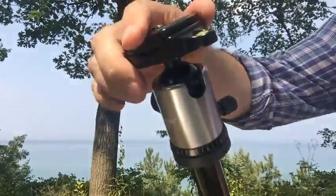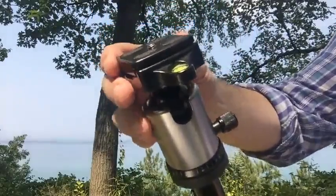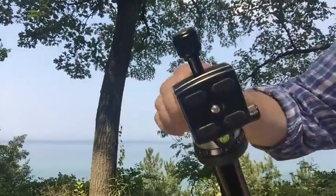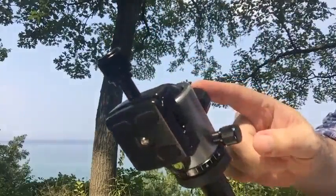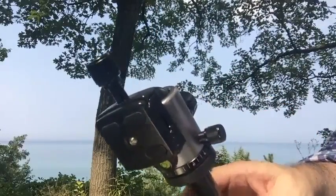The ball itself is a little coarse — it does have a little bit of a grab when you first start moving it, but once it starts moving it moves very easily. The knob to tighten it is really snug and will hold the camera right where it belongs.